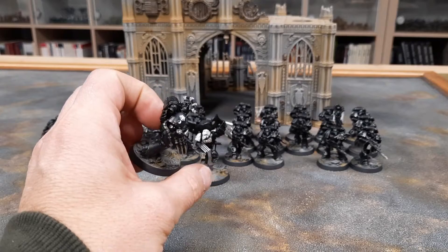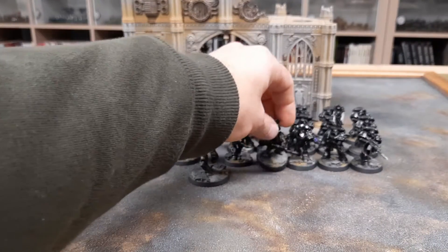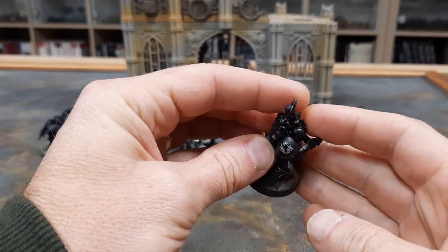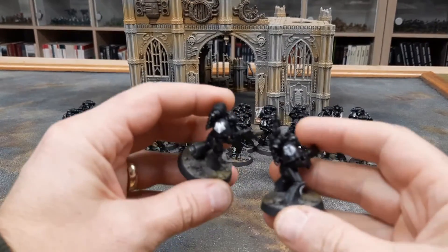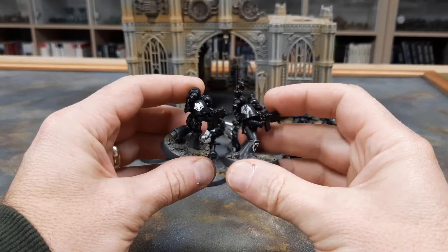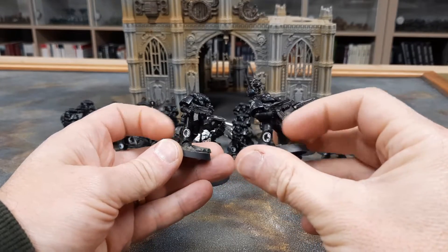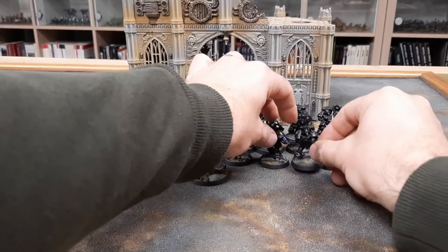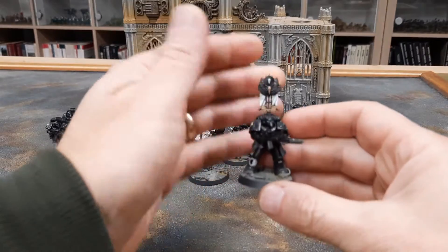The two squads have slightly different chapter insignia so I can tell them apart. The second squad has a white outline chapter badge, while the first squad has a solid chapter badge. That symbol on their shins is the tactical marking for the Raven Guard.